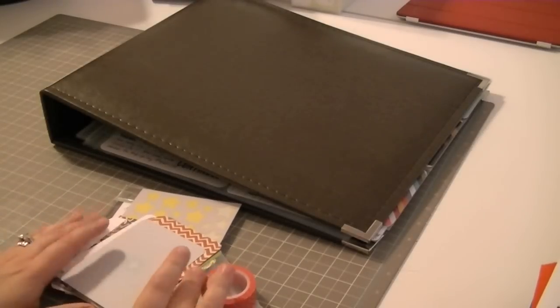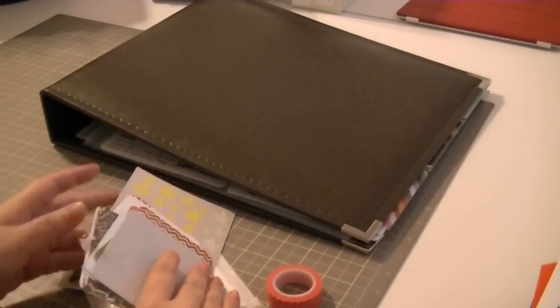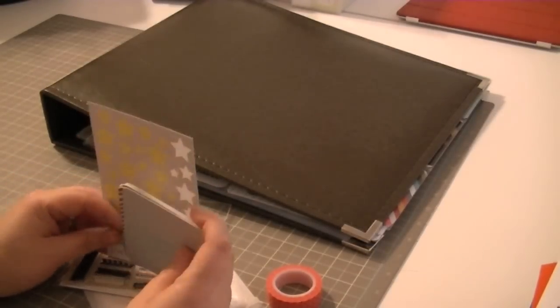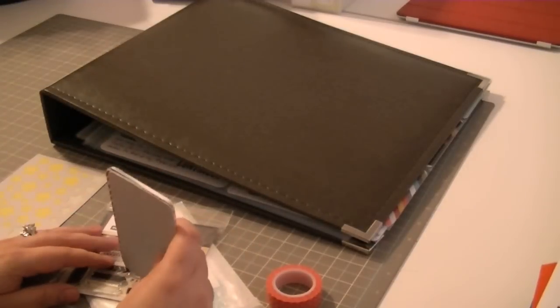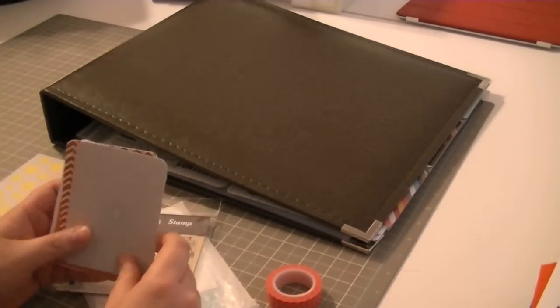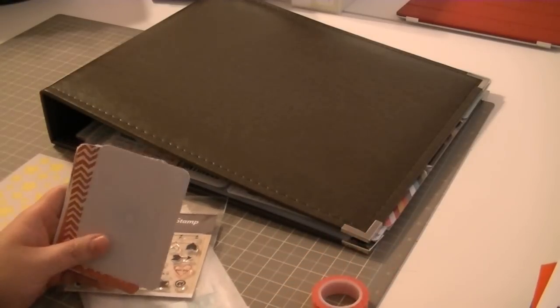Hi guys, it's Anna and I thought I would come to you with a video for PNP Creations this week. As you may know, for those who follow my blog, I have subscribed now to the Studio Calico Project Life Kit. So every month, not only do I get my scrapbooking kit, but I also get the Project Life Kit.